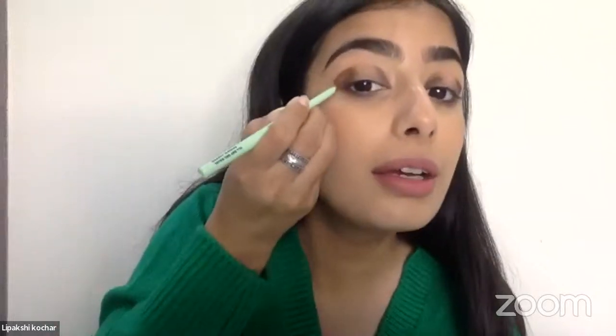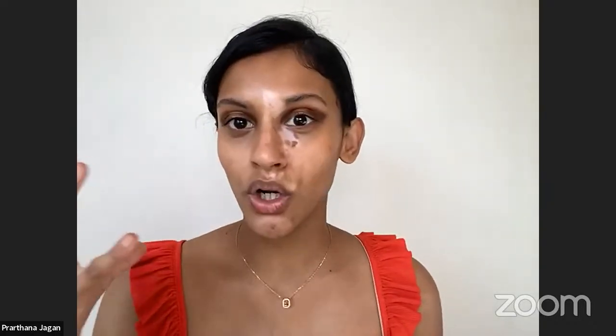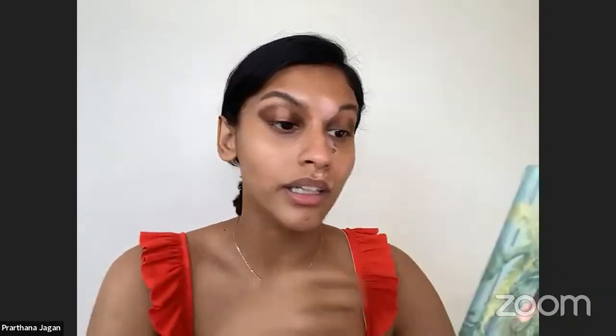For hooded eyes, you might want to take it a bit further up because when you open your eyes it can get completely hidden. The beauty of doing a halo smoky eye is that it really doesn't matter if the base isn't perfect because we're going to cover it up with sparkle in the middle. As you can see, even my eyes look a lot bigger now.